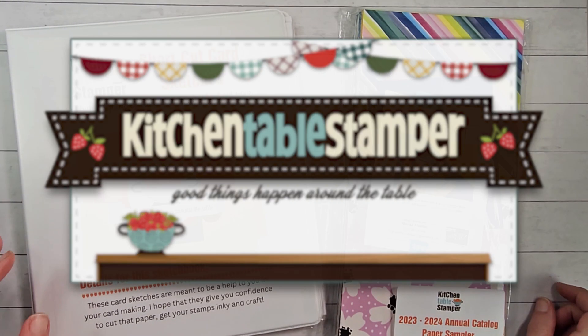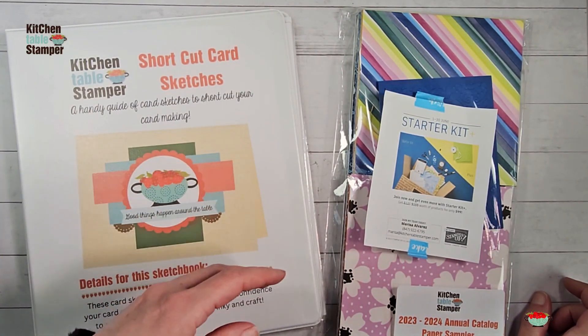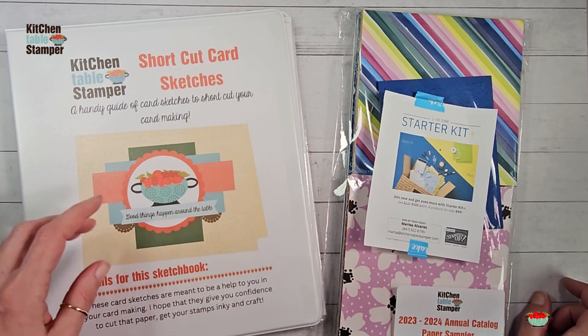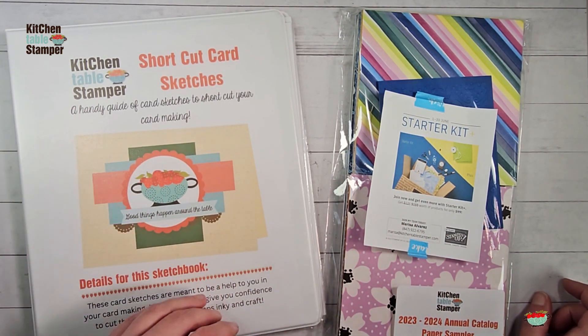Hey guys, Marissa at KitchentableStamper.com. You're joining us in part four of a six-part series. This is our Sampler and Summer Sketch Series, video number four.